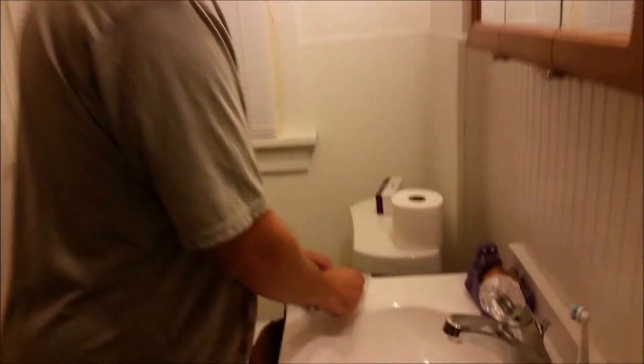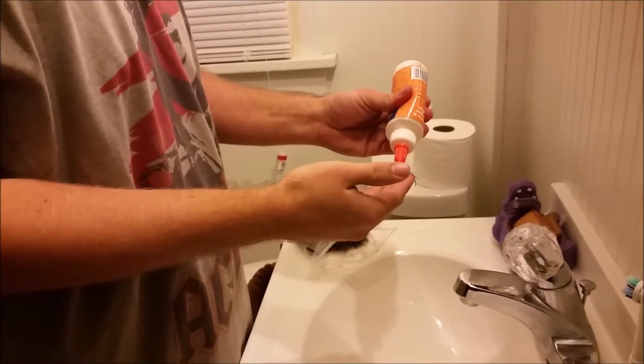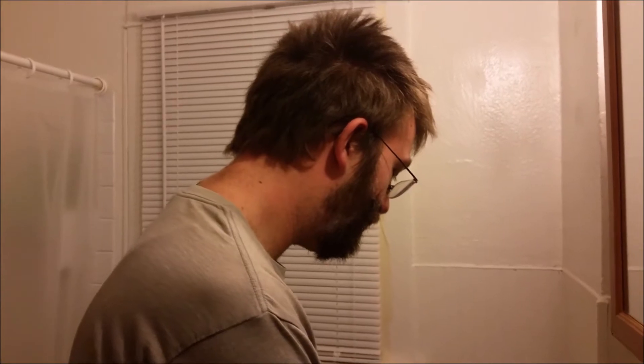Carefully apply the glue to your face in small areas. Then quickly put some hair over the glue. Try to cover each area evenly. Work on one side of your face at a time.